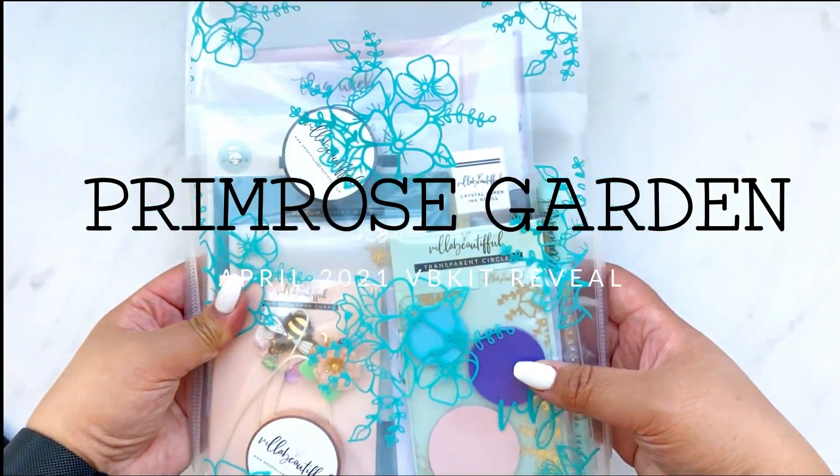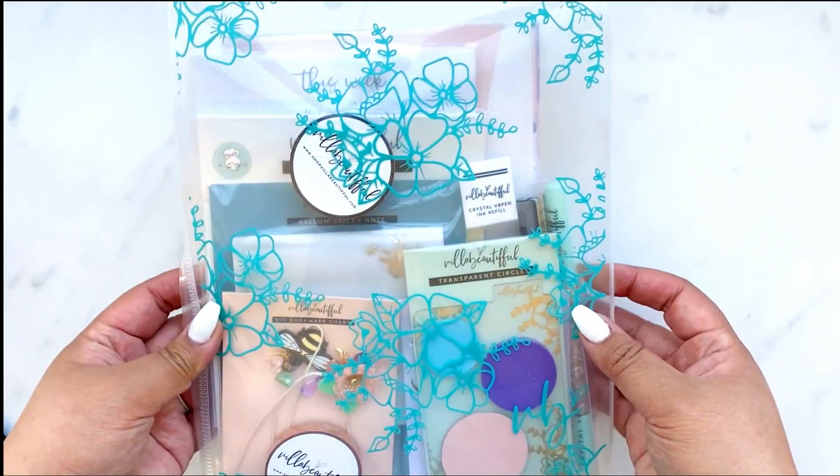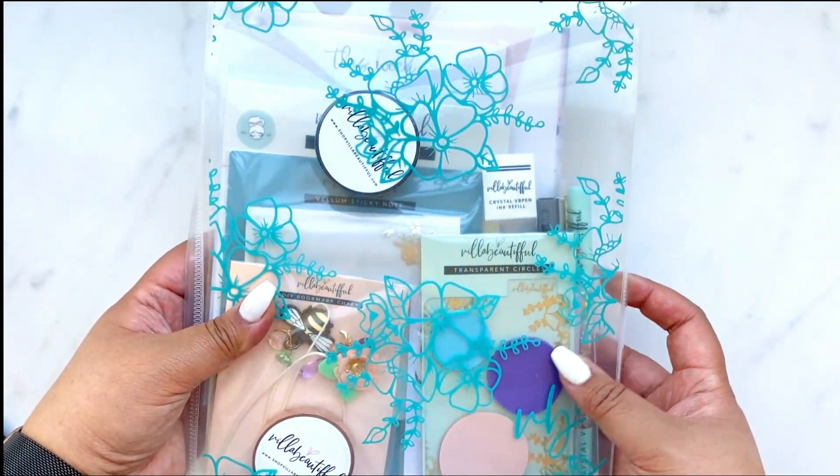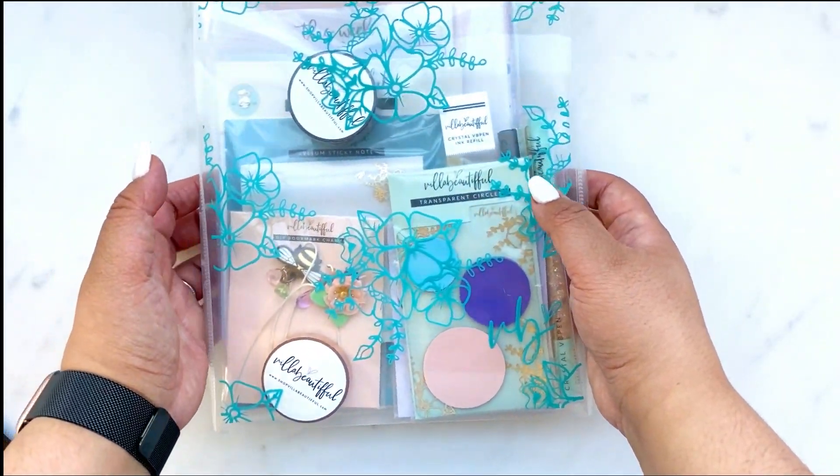Hello and welcome to a brand new VB kit. This month is a designer collaboration with Primrose Corner. Amber has brought her pretty designs to VB for a floral spring kit. Let me introduce you to Amber.